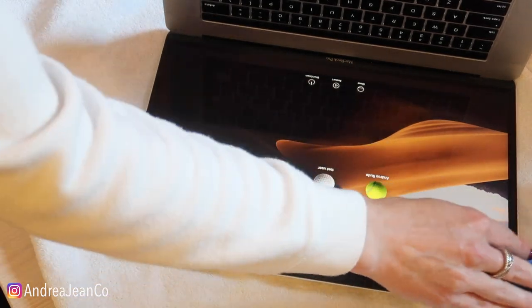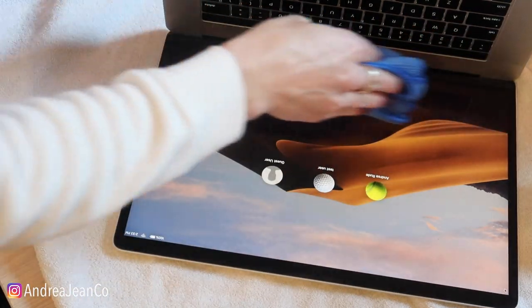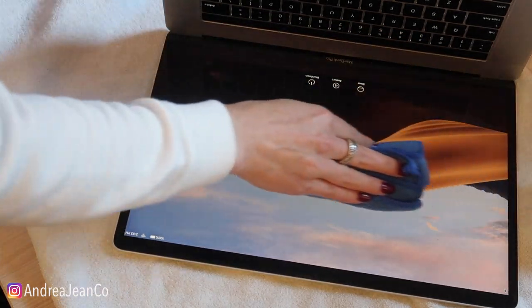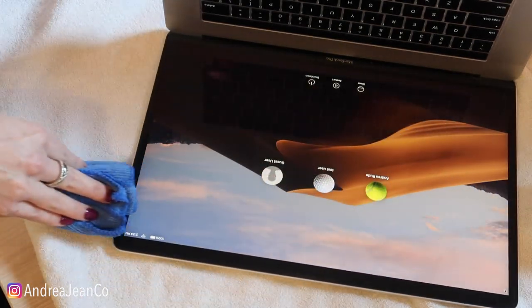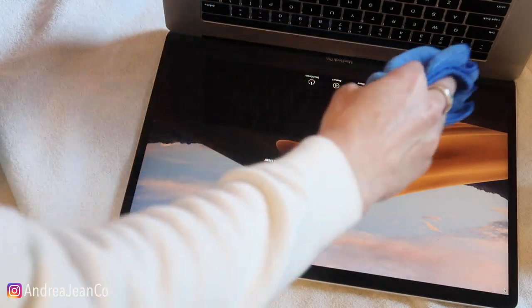I can already see the dust coming up. I have not cleaned this in — drum roll please — almost two years. I know, it's crazy to say. I just get used to it and keep working and think I just don't want to take the time to clean it. But it is oh so easy to clean, and once you clean it you're happy that you did and think, why did I take so long? So I usually go about two rounds like that.